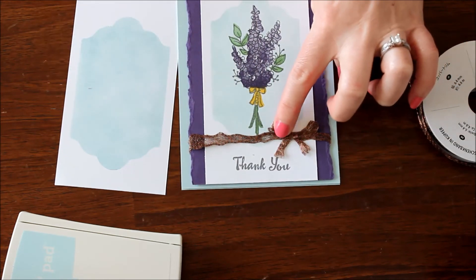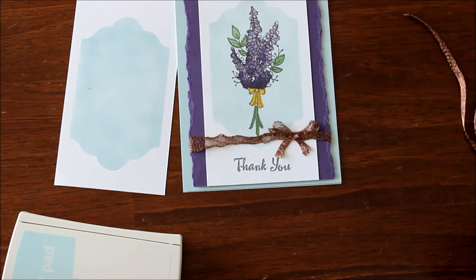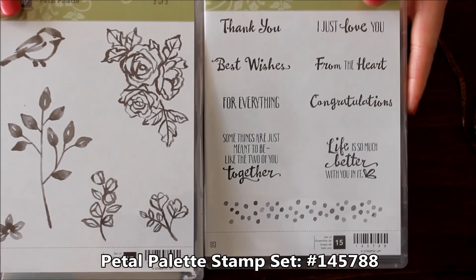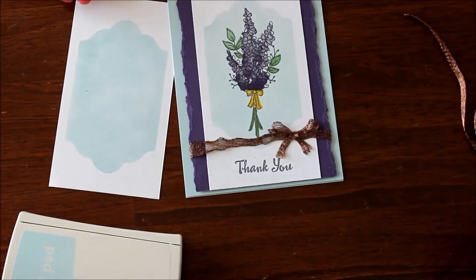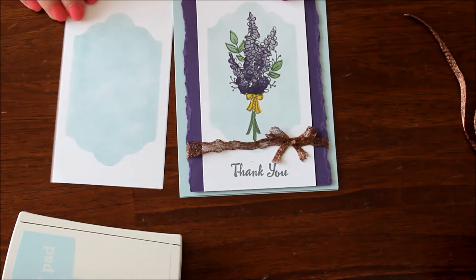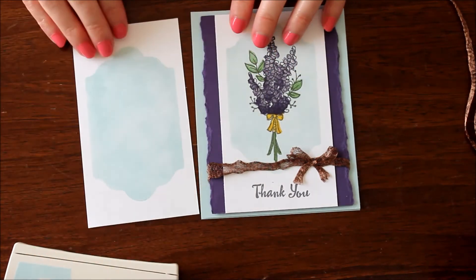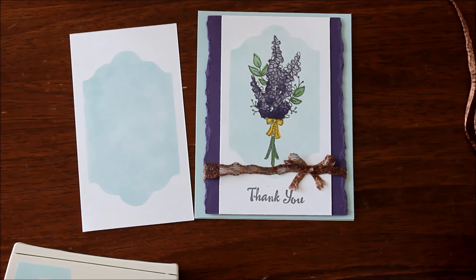I added a piece going side to side and made a little bitty bow, using a mini glue dot to adhere it down. The greeting is from the Petal Palette stamp set, which has lots of amazing greetings — I used the thank you greeting. It's a fun little tutorial on using your framelits to add a subtle layer to your project without adding a lot of extra bulk or adhesive.